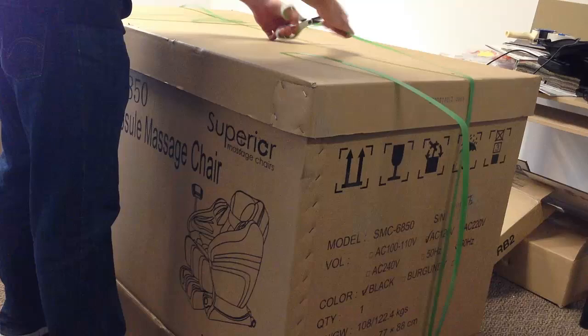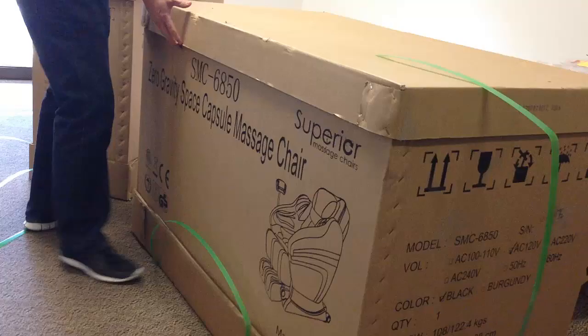Hi, we put this installation video together to help you install your new 6850 massage chair.